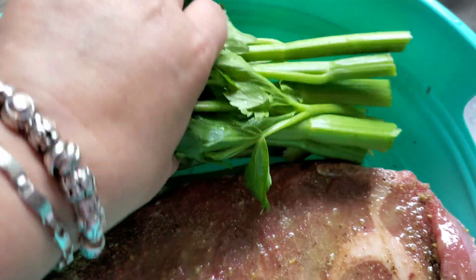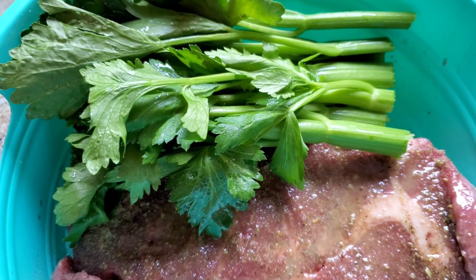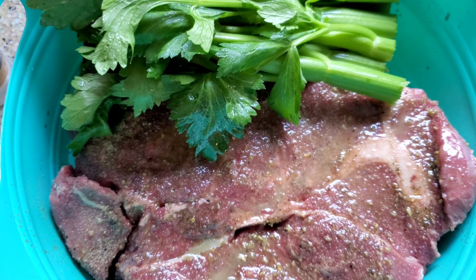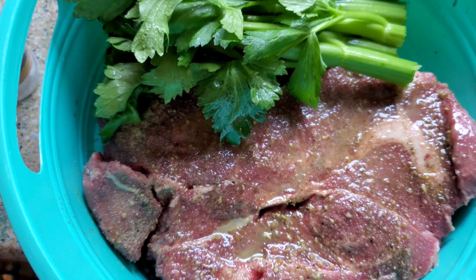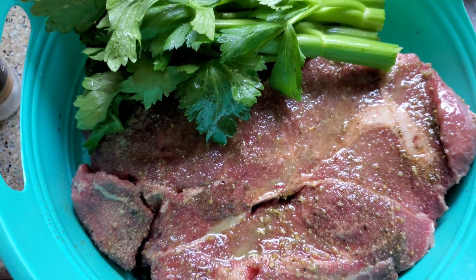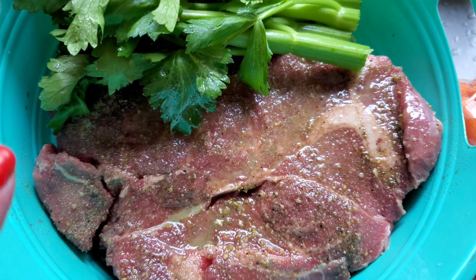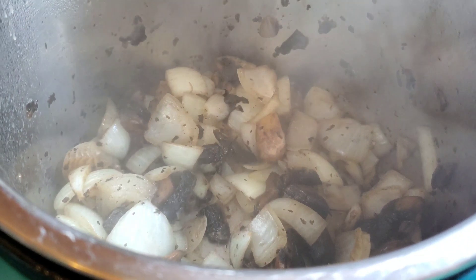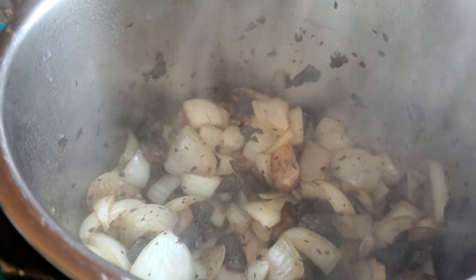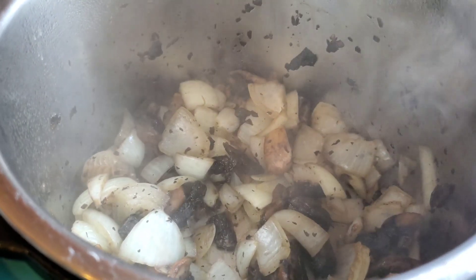Then we have the top half of a whole entire stalk of celery. I like to use the top half in my stews and then I put the bottom half in chicken salad and tuna salad. It's just easier for me than separating it stick by stick. The mushrooms are sautéing up really nicely and I've chopped up the celery to drop in for a few seconds so everything can meld together.